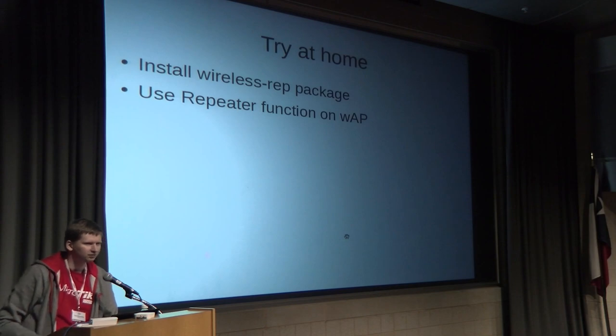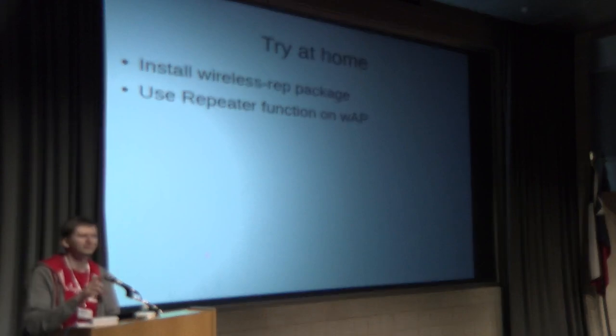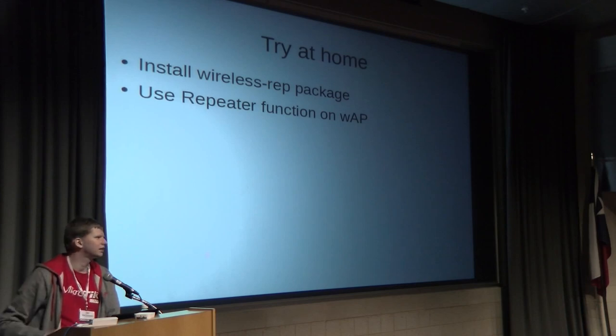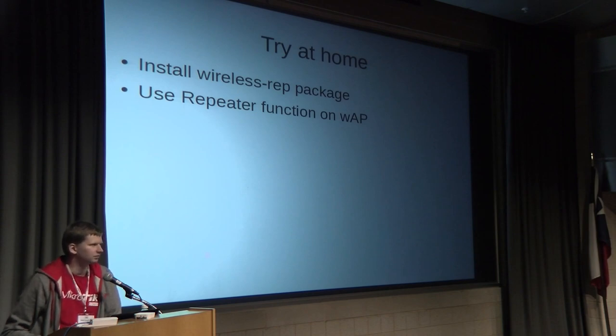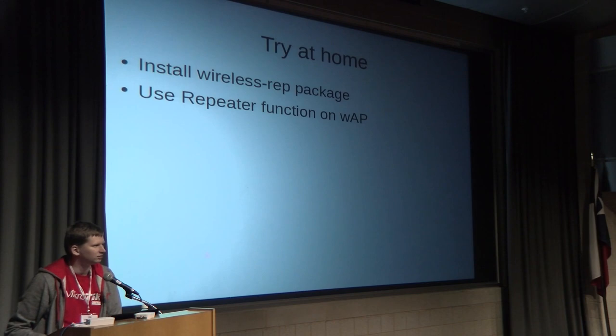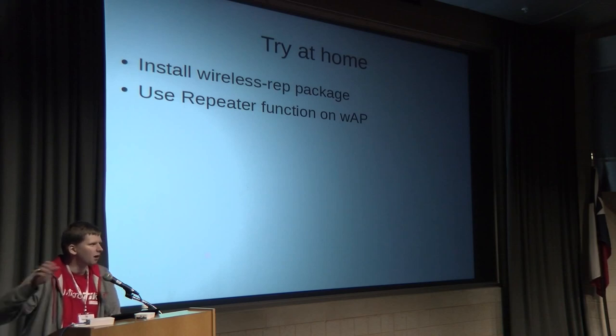Q: On the wireless repeater function — if you're on channel 1 on the main AP, I assume you're repeating on channel 1 on the second device, so your data rate will be half of the primary access point? A: Basically yes — since it's the same physical interface, the same rules apply. Q: And how many times can you repeat the signal in a chain? A: You can repeat as far as you want, but the speed could be halved each time.